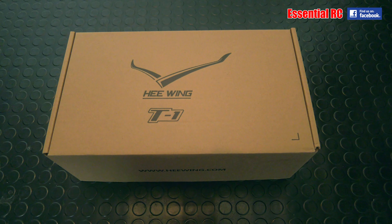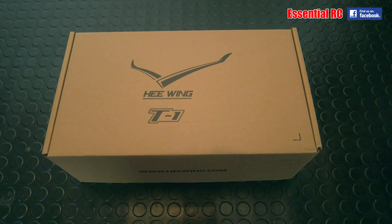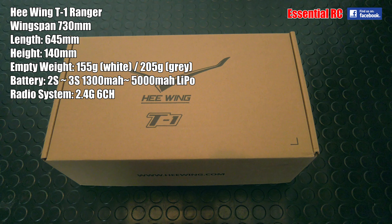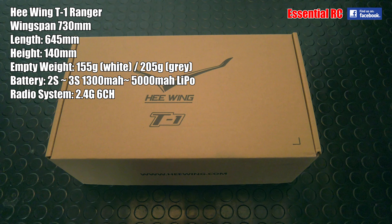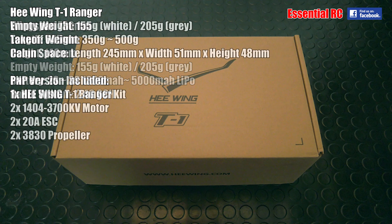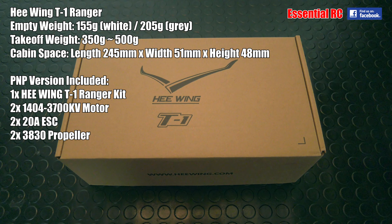Dom here from Essential RC. Thanks for tuning in for another flight test. We have here the He-Wing T1 Ranger, sent to us by our friends at Banggood.com. This is a wing designed for FPV. It has two brushless electric motors and needs a 2S to 3S, 1800 to 5000 milliamp hour pack.